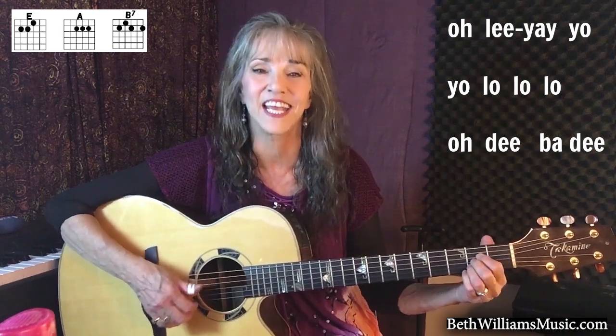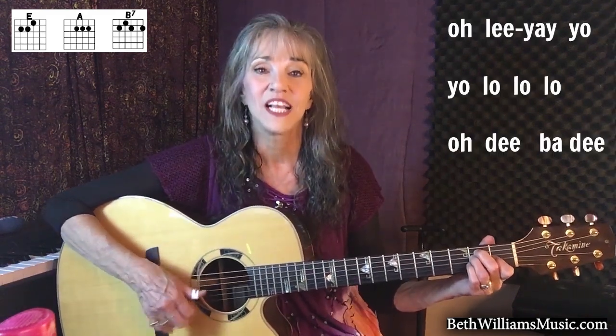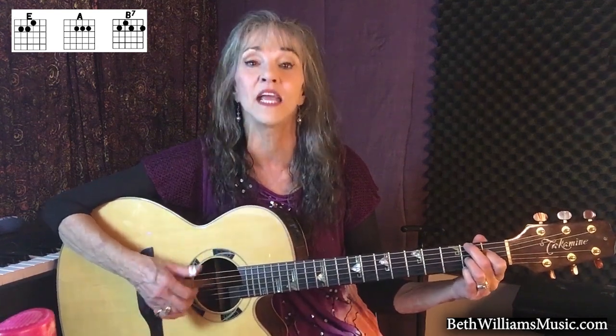Now let's put those two together. O-li-e-yo-yo-la-lo-lo-dee-ba-dee, O-lo-lo-dee ma-no-ne. O-li-e-yo-yo-la-lo-lo-dee-ba-dee, O-lo-lo-dee ma-no-ne-yo-la-lo-dee.